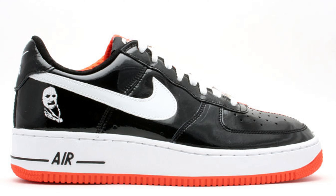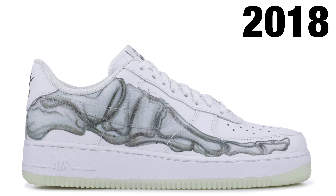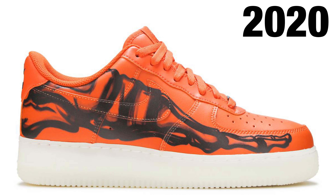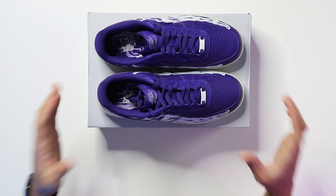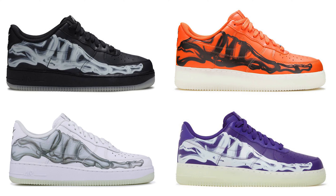Before we break down all the fine details, let's talk history. We've seen plenty of Halloween Air Force Ones, Dunks, and other Nike sneakers over many years. They decided to go with the skeleton vibes on the original skeleton a few years ago. After that we saw another colorway the following year, then another, and now we have this purple colorway. Each of the four skeleton Air Force Ones that have come out are very similar yet have small differences.